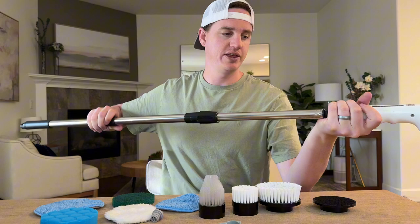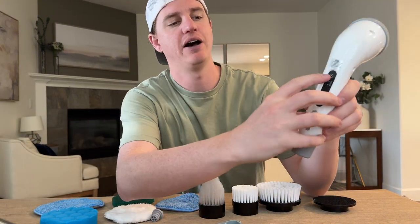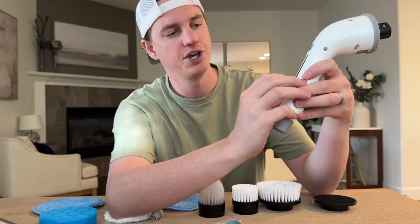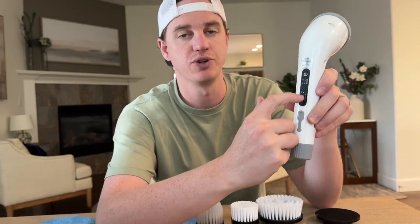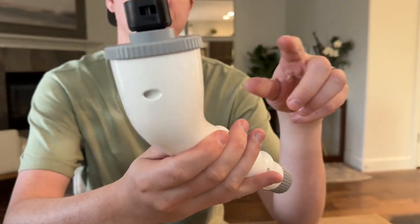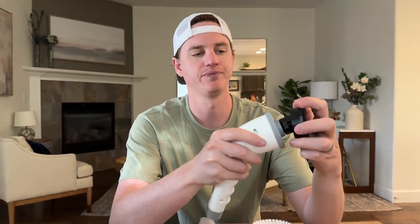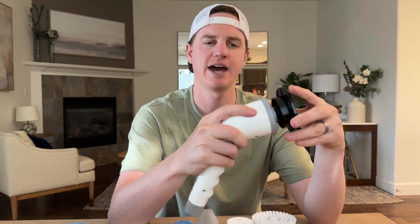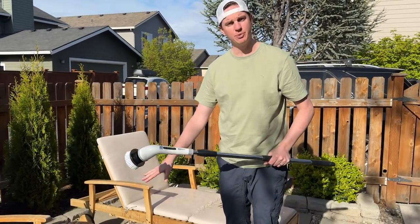On the control panel of the main unit, you have a high and low mode. There are four dots showing your power level from full to empty, which is really handy. To attach something to the end, just grab the attachment unit and pop it on.